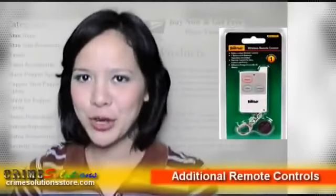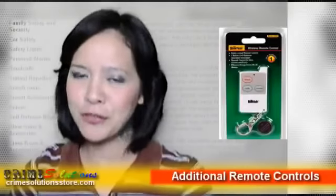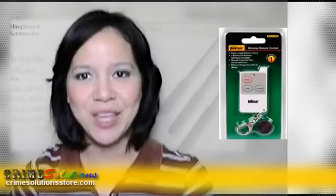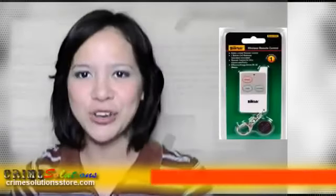If you have a HomeSafe Wireless Home Security System and want to have an additional remote controller for you or your loved ones to use, or as a backup for emergency, then we have the product just for you. The HomeSafe Remote Control — your added control for your home security system.